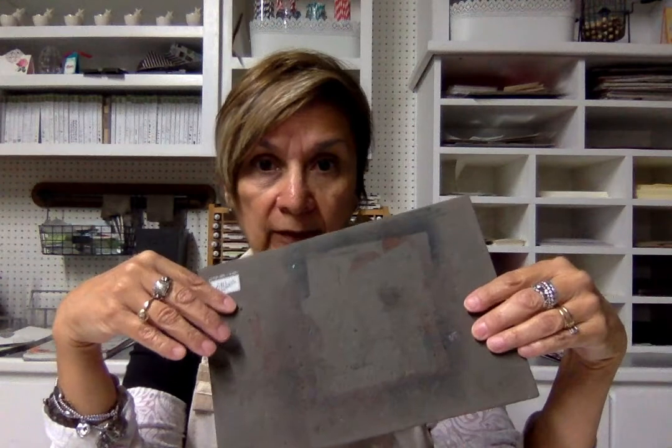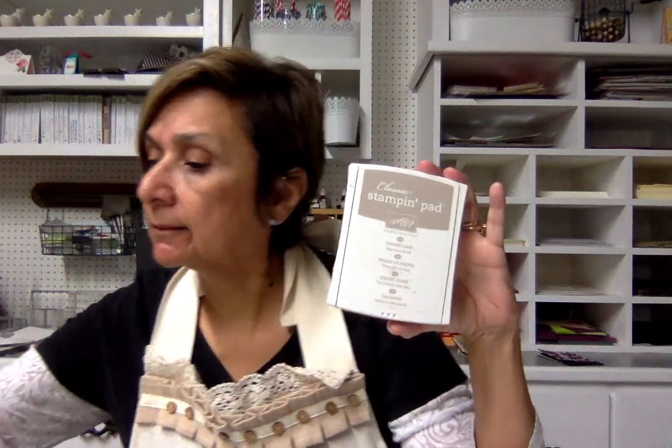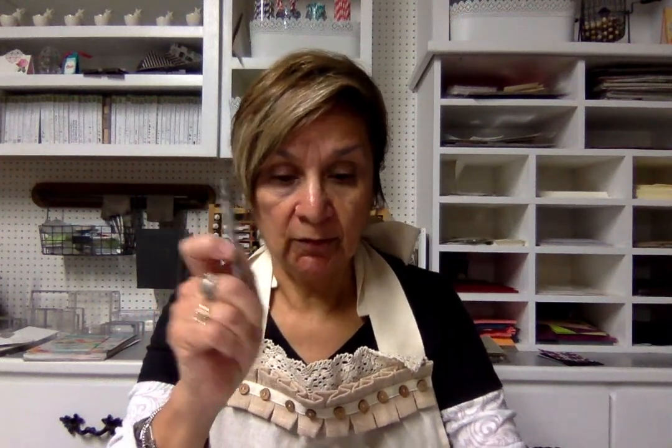Sometimes I get in a hurry and I don't put paper down and I get ink on it, so that's what mine looks like. Now for the base of the card as far as stamping the image, you're going to need a crumb cake ink pad, but you're also going to need old olive, sweet sugar plum, flirty flamingo, and the last one is daffodil delight.